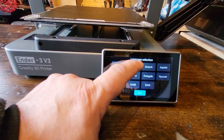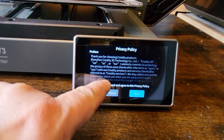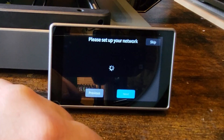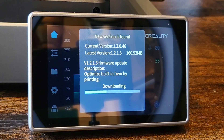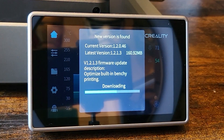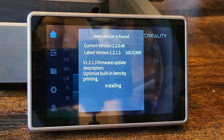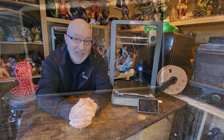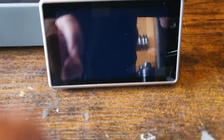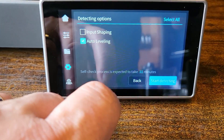When you first turn it on it asks what country you're in, has a few tick-box agreements, and then does an automatic firmware update — absolutely no problems. One thing I noticed after the upgrade was that the screen suddenly went black. I thought it was broken, but it was just a screensaver. So if your screen goes black, don't panic — just touch the screen.